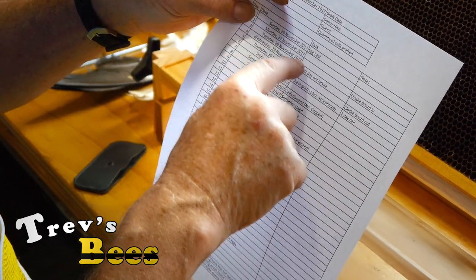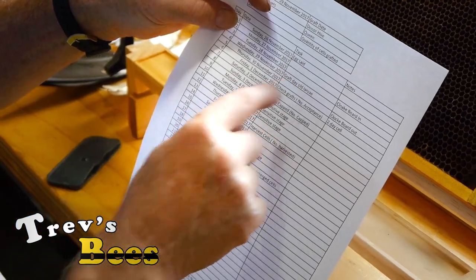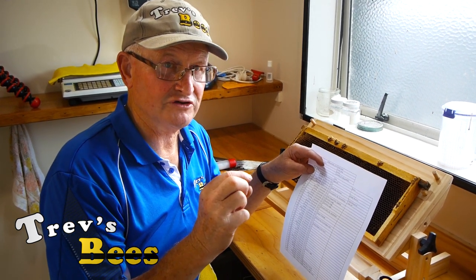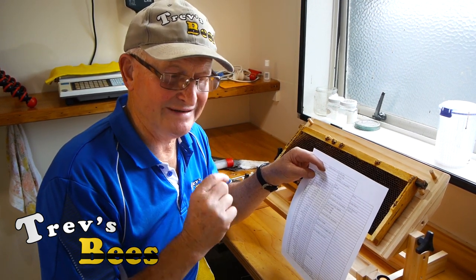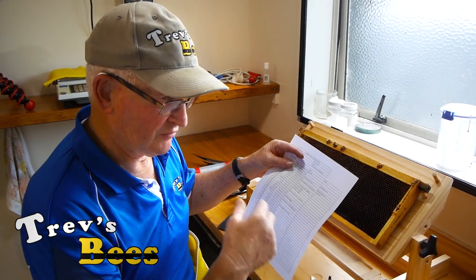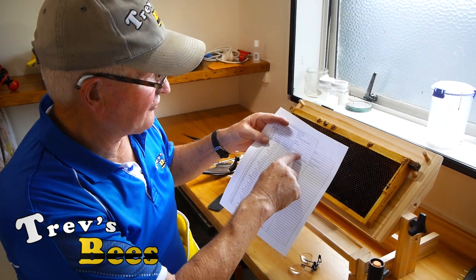The egg I'm grafting today was laid on the 26th and on the 29th - three days later - I'm going to graft day-old larvae. They should be a C shape when you're grafting them. If they've got to the stage where they're already a U shape, the larvae is too big, too old. We want as small as possible. That way when the bees feed those larvae, they'll produce nice queens.